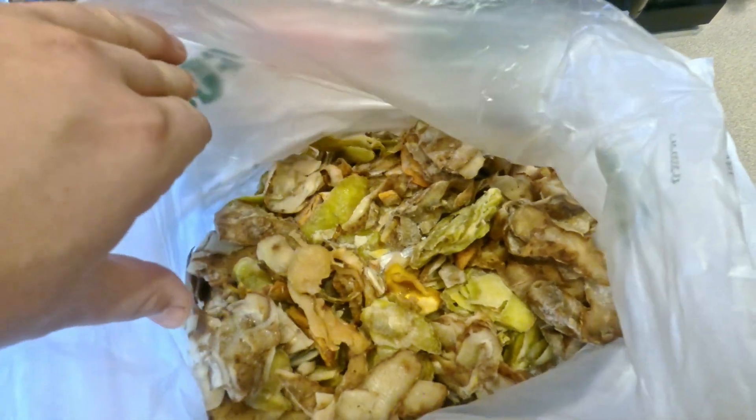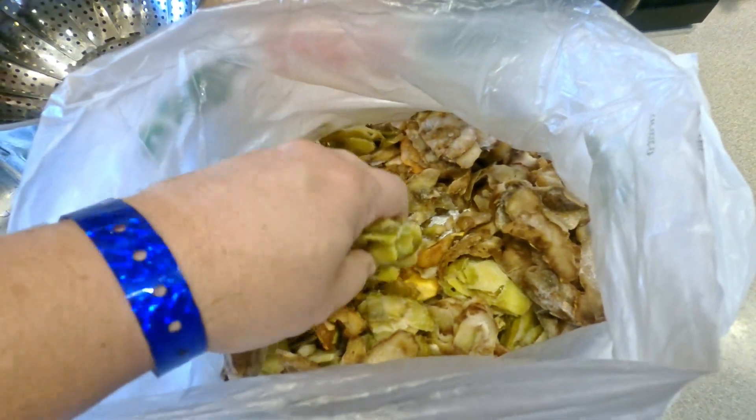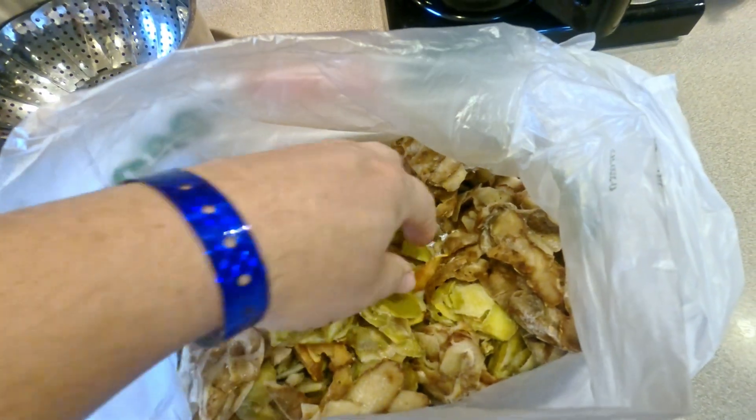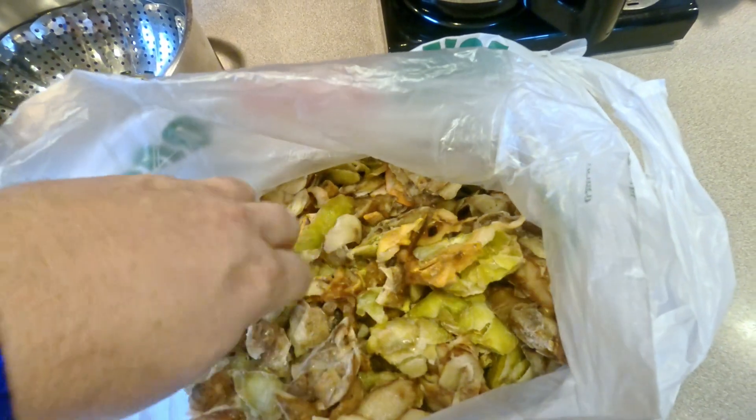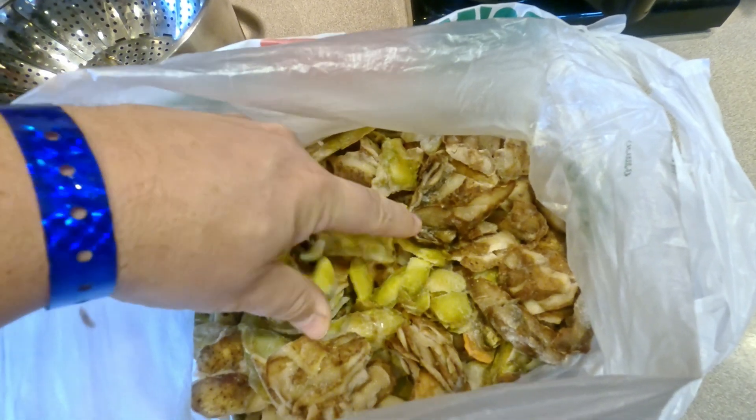I have here an assortment of frozen different veggies. A large portion of it is potato peels. There's also other stuff in here, little scraps of apple and other things, but it's a large number of potato peels.